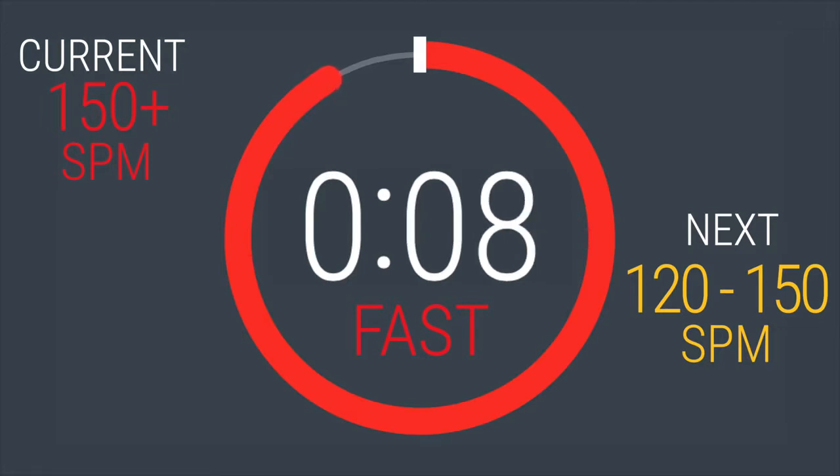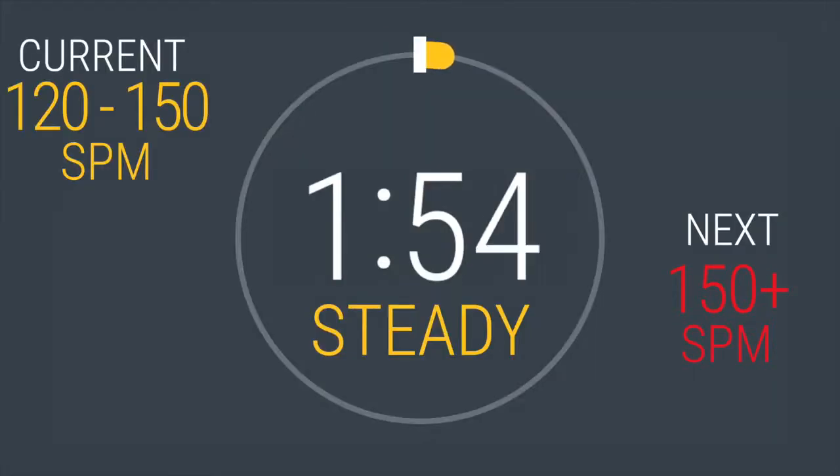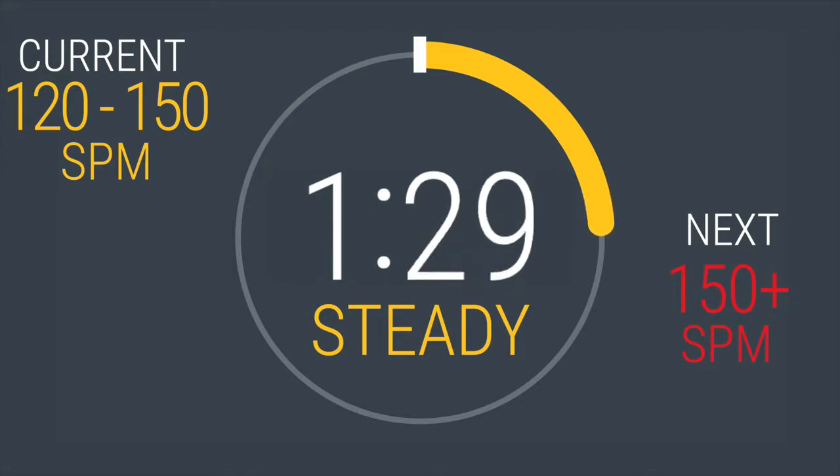Dropping back to between 120 and 150. In 5, 4, 3, 2, 1. You'll be here for two minutes. Great job on that interval. Five more to go. 30 seconds down, 90 more to go.